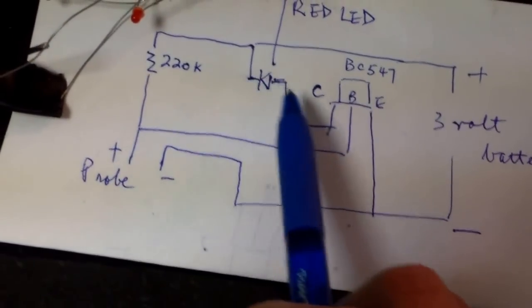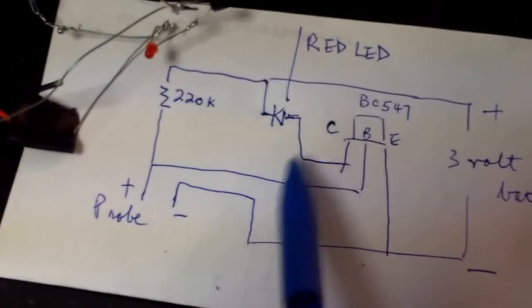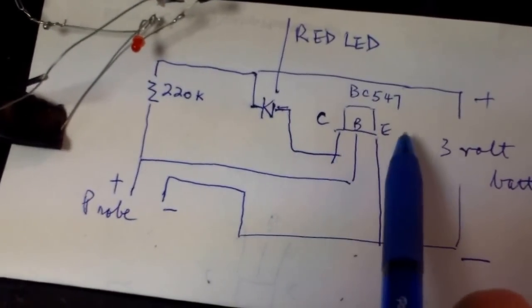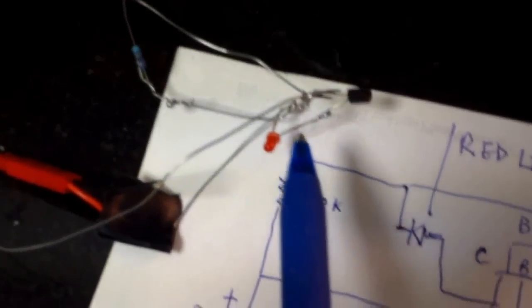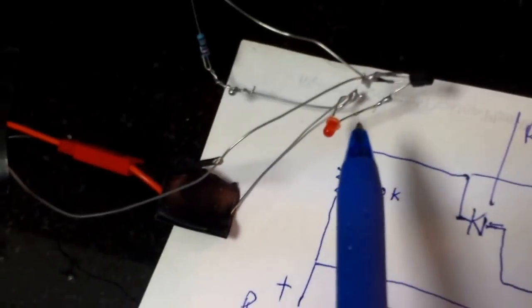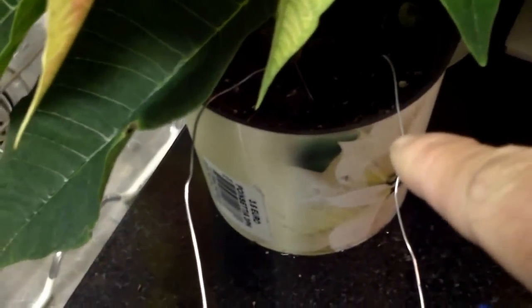It opens up and current would go through from the collector to the emitter, and the LED would go on. This is just something I put together — I just twisted everything together, I didn't use a circuit board, and I have two pieces of wire here as my two probes.